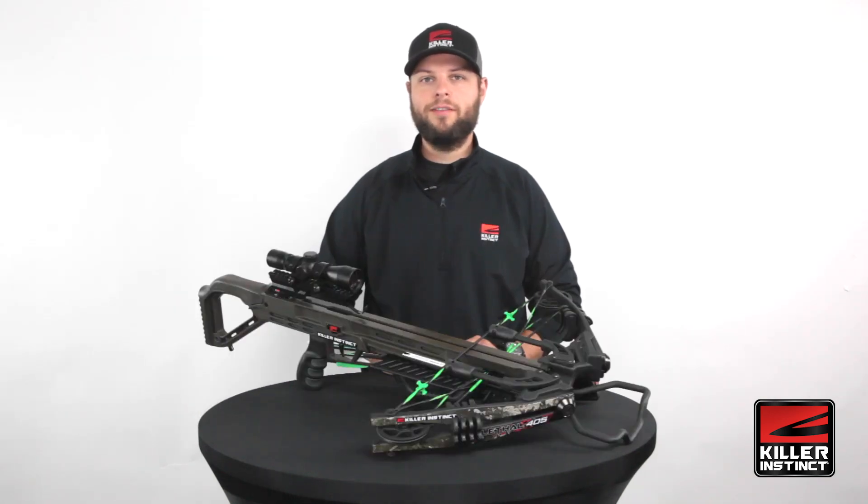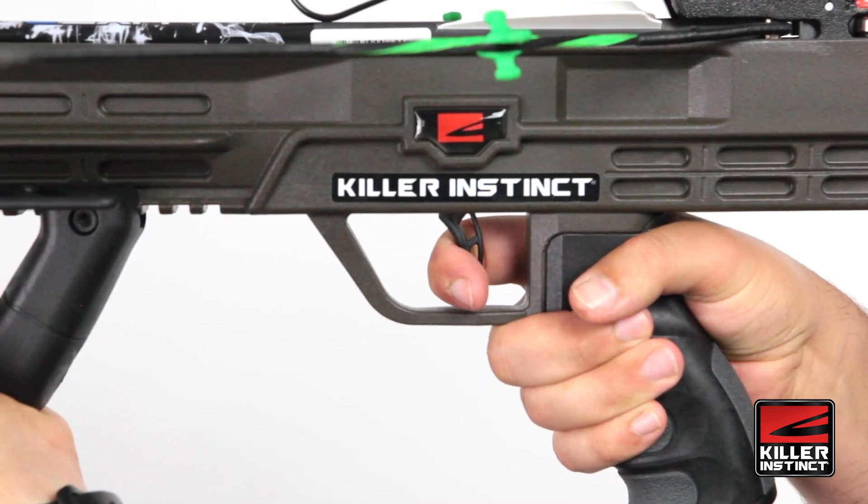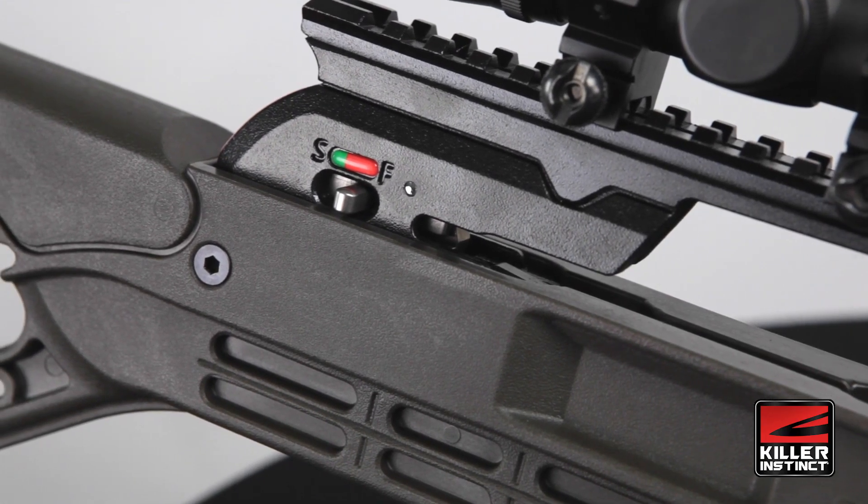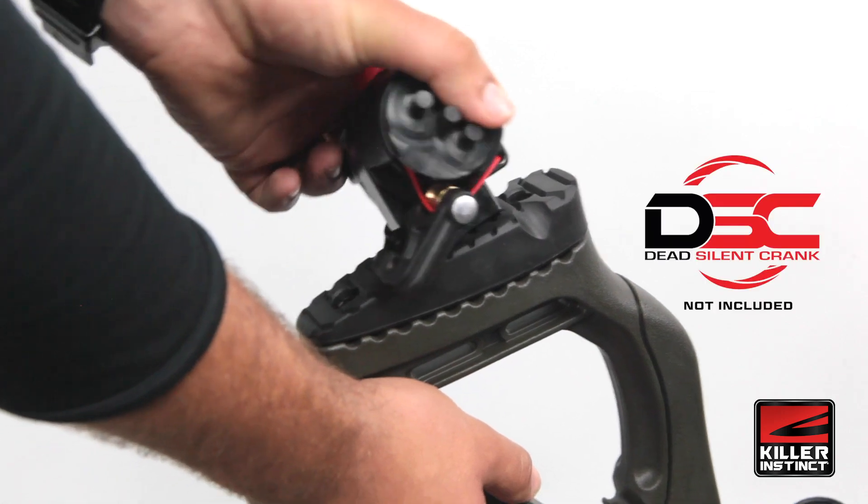The trigger on this bow has a 3.5-pound pull weight. It breaks really clean, shoots really smooth, and it also has an integrated anti-dry fire for an added level of security.